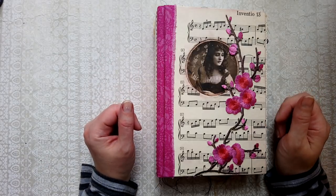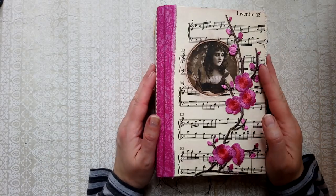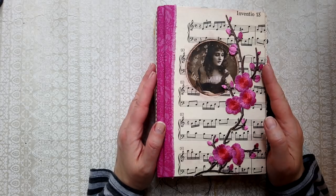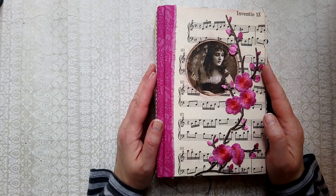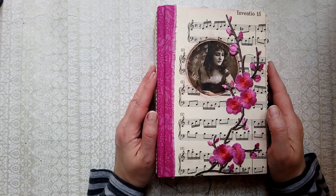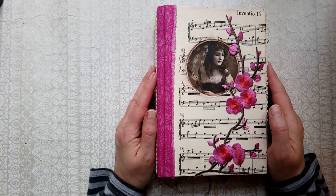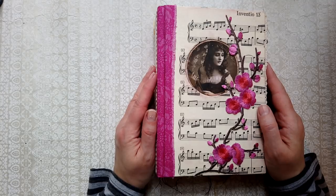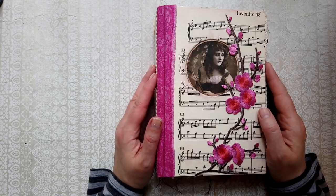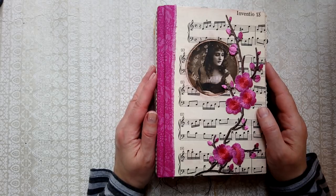Hi friends, welcome back. I'm Shibid, here to show you a gypsy vagabond magpie journal — maybe something like that. This is a custom order and the instructions were very free and easy: it was just a colorful gypsy journal.